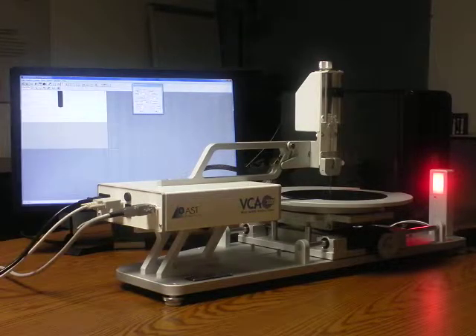This is the VCA 3000S. This is used for measuring contact angle on wafers. It has a 12-inch diameter stage. It has the same software as the VCA Optima XE.